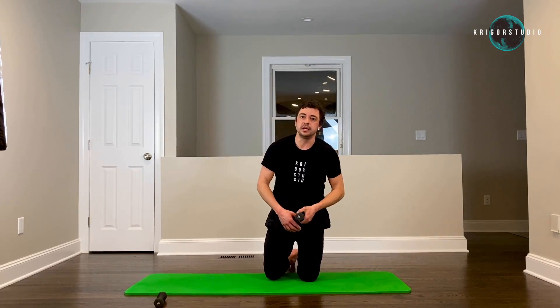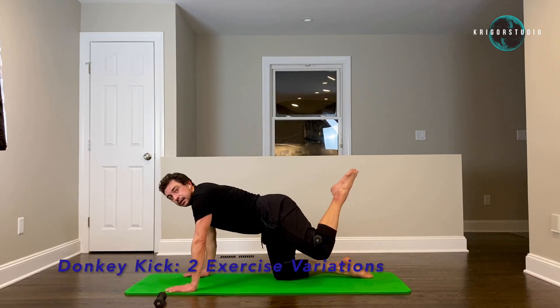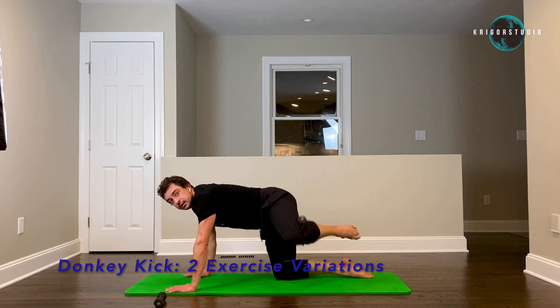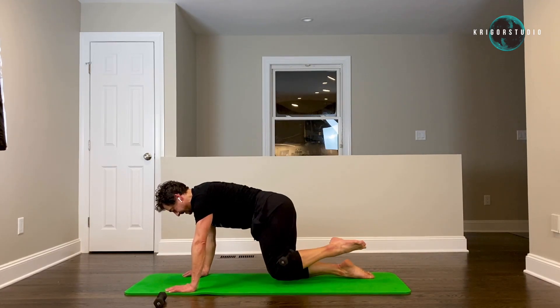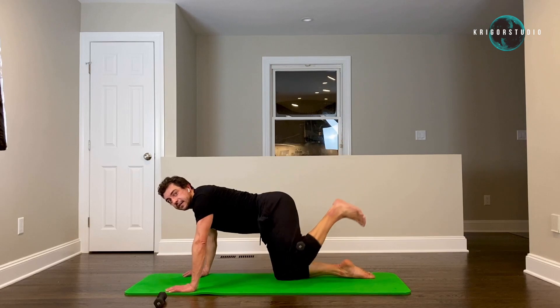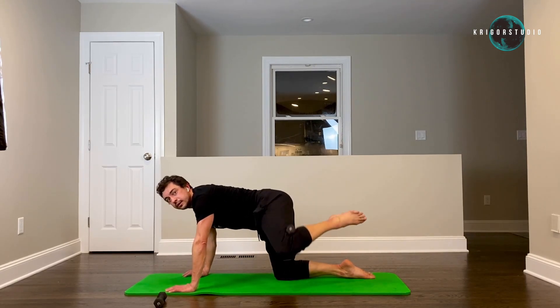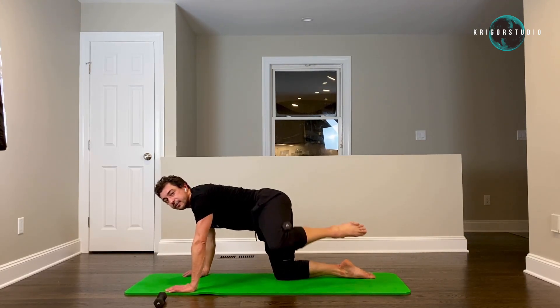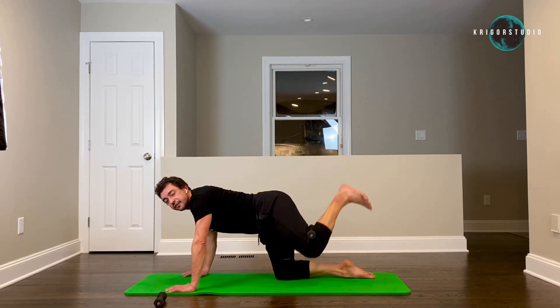And then taps — twenty on one side and twenty on the other, and we're going to be done. Let's start with our left leg — squeeze your weight in your knee and go: one, two, three, four, five, six, seven, eight, nine, ten. And side — one, two, three, four, five, six, seven, eight, nine, ten. Back — one, two, three, four, five, six, seven, eight, nine, ten.